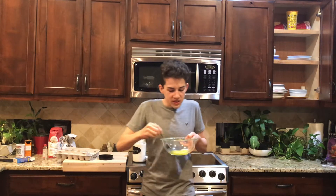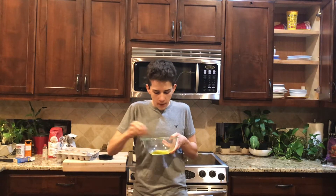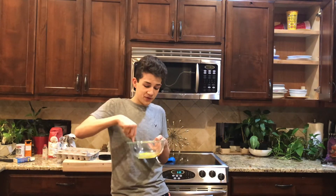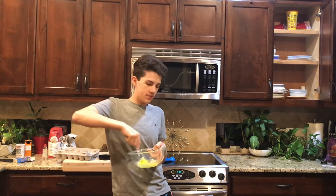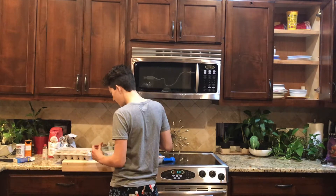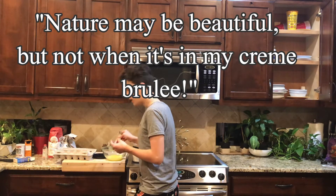Just ask a diabetic. Now I need vanilla extract, but I kind of have none of that. There's really nothing in here, so I really don't think it's gonna take long. And I also don't think this is going to turn out well. A recipe made for five crème brûlées is not going to work on one crème brûlée. There was a leaf in there. There was a leaf in my crème brûlée. Nature may be beautiful, but not when it's in my crème brûlée. Except for the eggs.